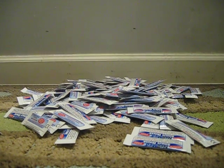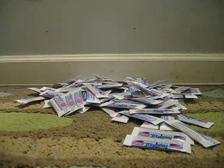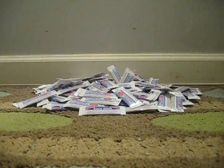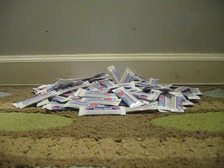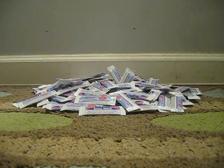Hello everyone. Today I will show you one easy way to count items faster. Let's say we have a certain amount of items that need to be counted really fast — maybe you have a competition or you just need to count quickly. So let's say we need 60 pieces of these packets. This is one of the ways you can do it.